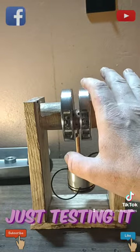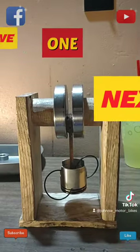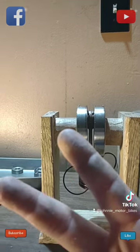There, there, there — all right, that's bottom dead center. All right, yep, it's not balanced. So yeah, looks like it worked, guys.